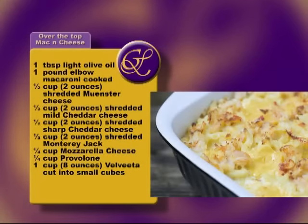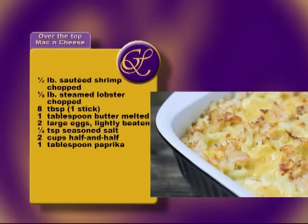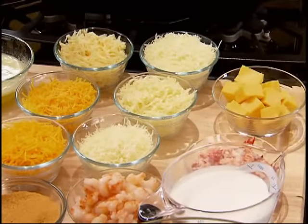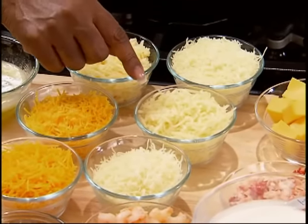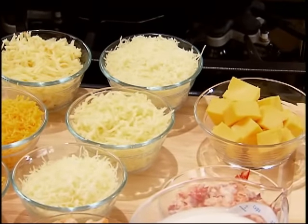Now I'm gonna do my macaroni and cheese. It's called Over the Top Macaroni and Cheese. It's with seven cheeses: Muenster, Mild Cheddar, Sharp Cheddar, Monterey Jack, Mozzarella, Provolone, and Velveeta. Those are the seven cheeses I'll use.